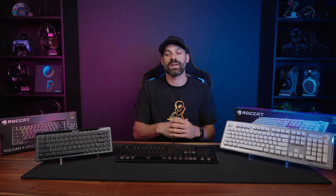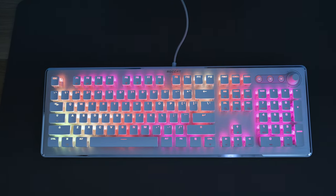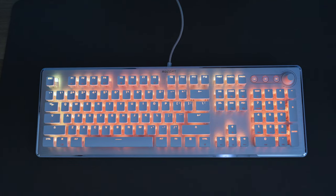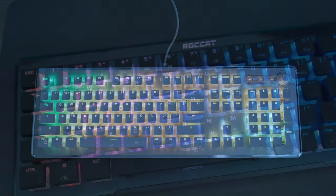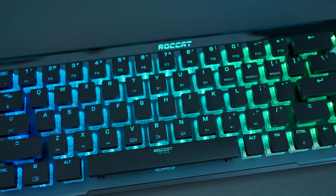Hey, what's up everyone, it's Joe from Gatchity Tech. In today's video we're talking about two new keyboards from ROCCAT: the Vulcan Mini Air and the Vulcan 2 Mechanical. The Vulcan 2 Mechanical is available in white or black with an MSRP of $149.99, and the Vulcan Mini Air is also available in white and black but has an MSRP of $179.99.